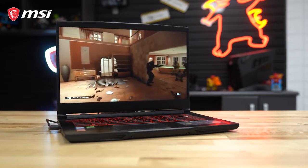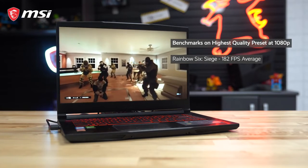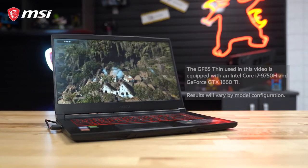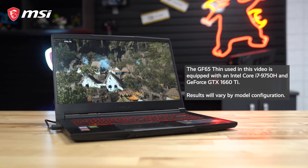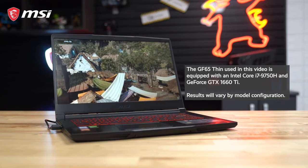Running benchmarks in Rainbow Six Siege and Shadow of the Tomb Raider on the highest quality preset showed Rainbow Six Siege averaging about 182 frames per second and Shadow of the Tomb Raider averaging 75 FPS. Keep in mind that the GF65 Thin used in this video is running on a GeForce GTX 1660 Ti GPU, so you can expect even better performance if you opt for the GeForce RTX 2060 model.